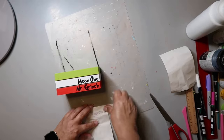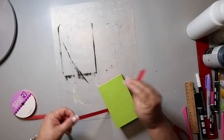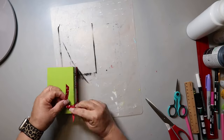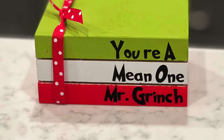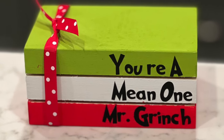I embellished one side with a red and white polka dot ribbon, just keeping it super simple. Now that I'm watching it back, I realize I'm missing the apostrophe and I'm giving this to someone, so I need to fix that — but it still turned out super cute. Tell me what you think in the comments below.